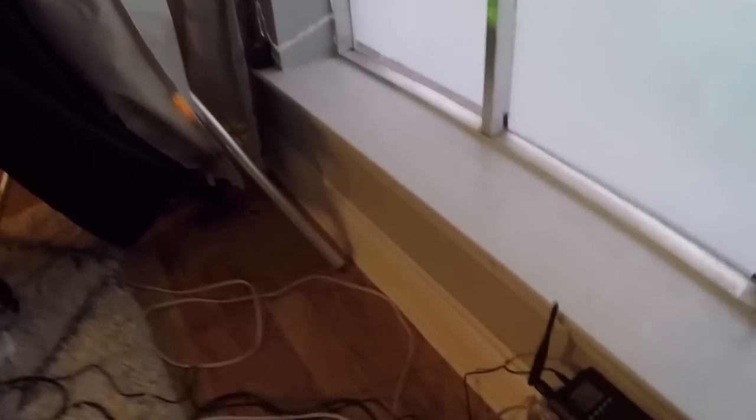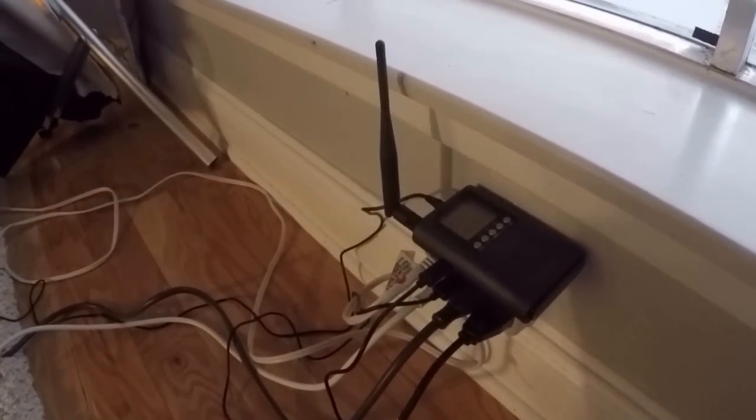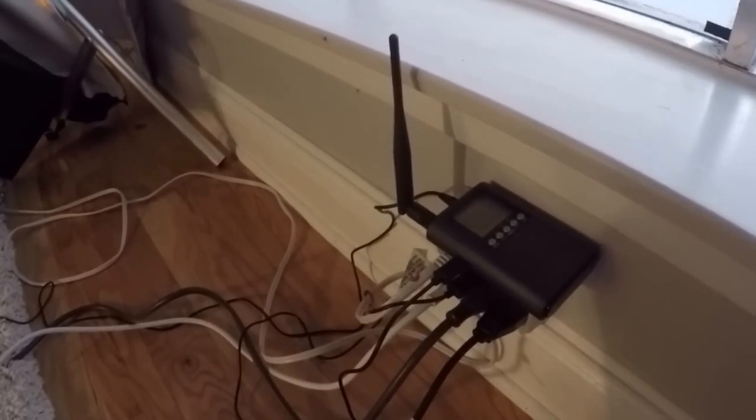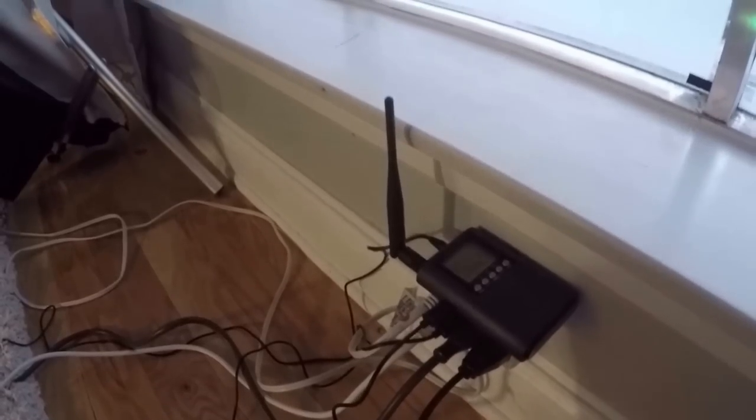That's being projected onto the Atmosphere FX Premium window projection material. The audio from both decorations is run to this whole house FM transmitter, so when people come by in their cars, all they have to do is tune in to the radio station and they'll be able to hear the projections. Let's wait for the sun to go down and then I can show you what we're working with.